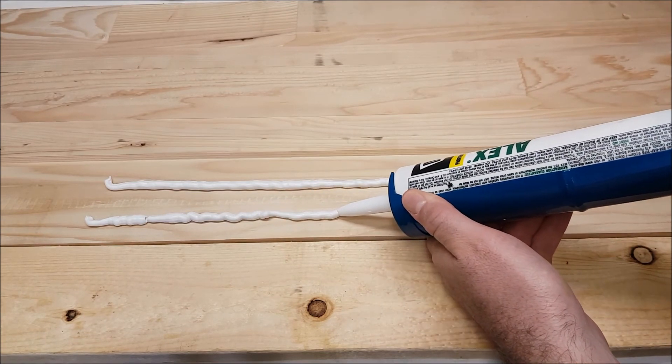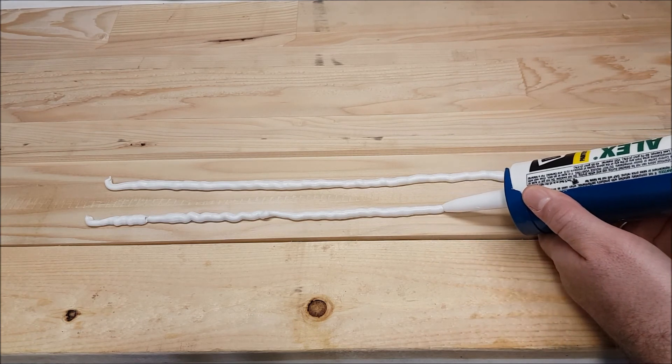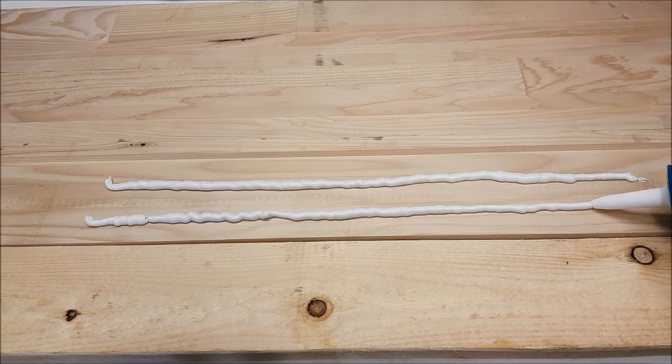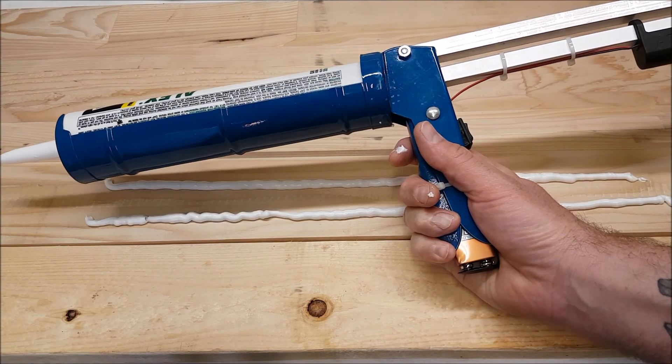I'm also not holding it very straight. But there it is — the auto caulker.